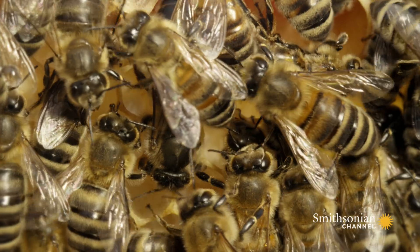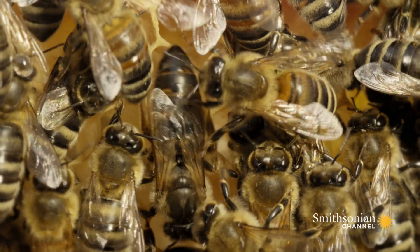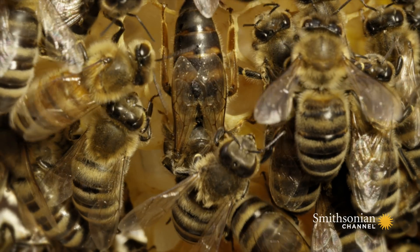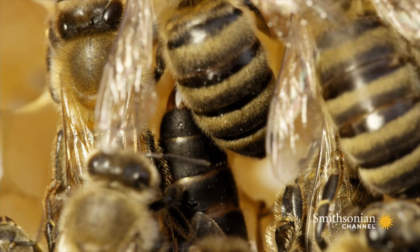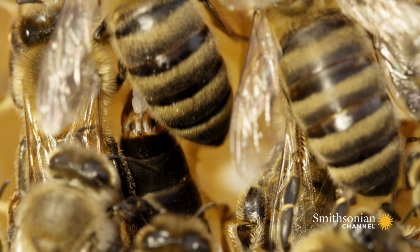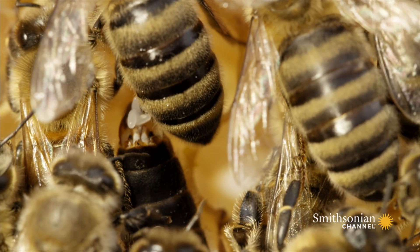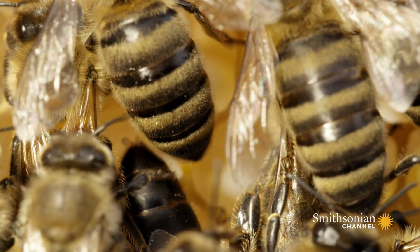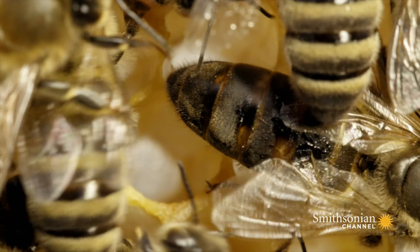Inside, the colony prepares for summer. Having survived the winter in the safety of the hive, the queen is already doing her job of repopulating it. She lays one egg after another, as many as 2,000 a day. By the end of the year, she will have laid up to 200,000 eggs.